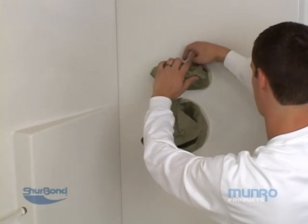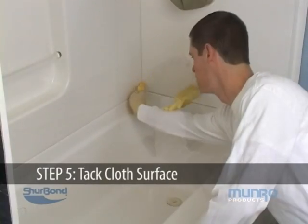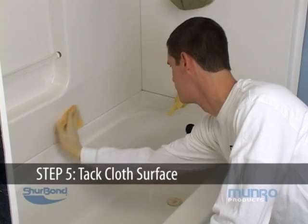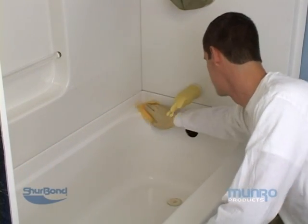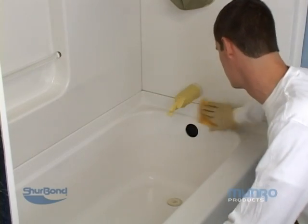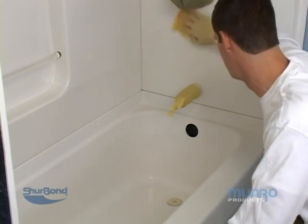Remember, safety first. Using clean tack cloth, perform a final cleaning of the surfaces to remove any foreign materials. The bathtub surface should now be clean and smooth and ready for spraying.